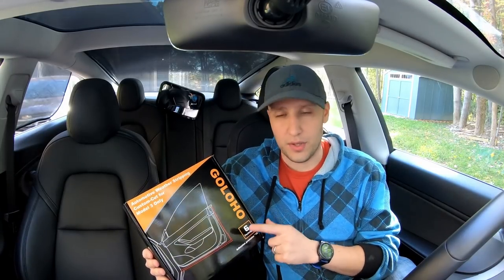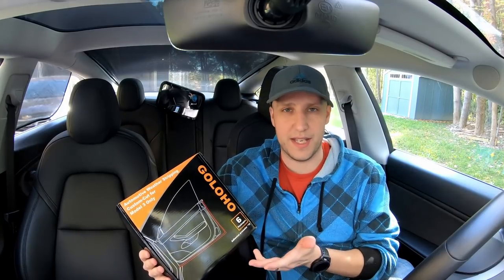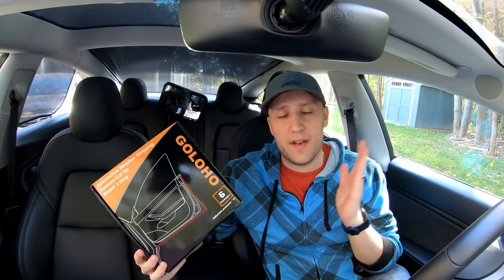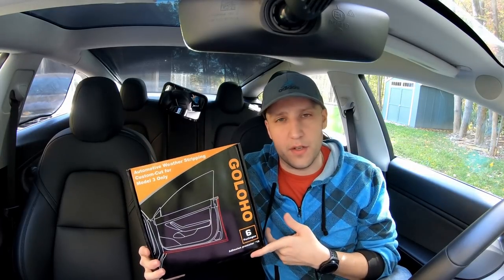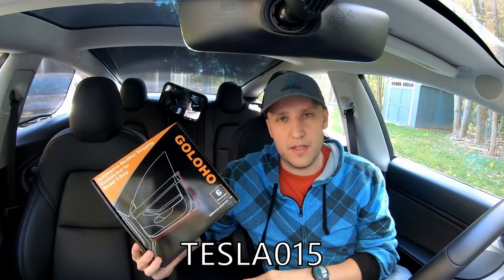So I'm going to try them out. We'll test the sound on these, but the main reason I wanted them is to keep all of that dirt out. So like all my review videos, I'll show you the final results first and then at the end, if you're interested, I'll have the install. My Amazon affiliate link will be in the description with a 15% off code, Tesla015, to get 15% off of these.